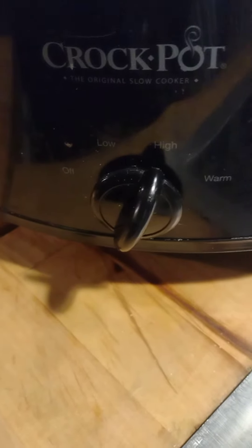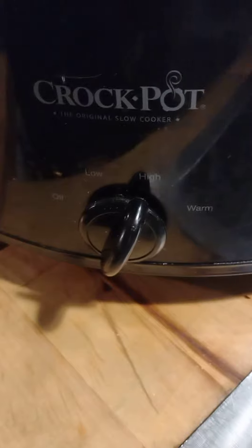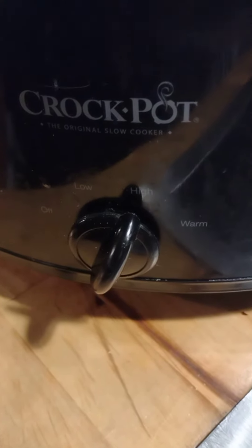My mama bought me this crock pot. Miss you, mama. Love you. Bye guys!